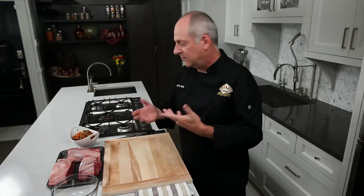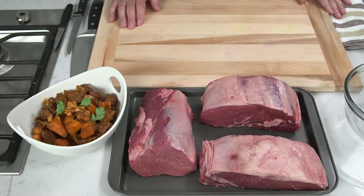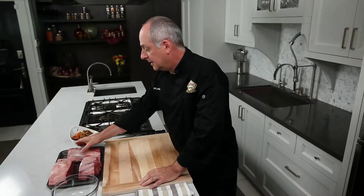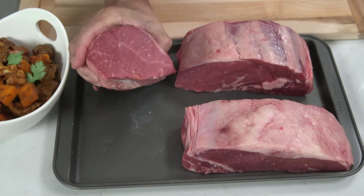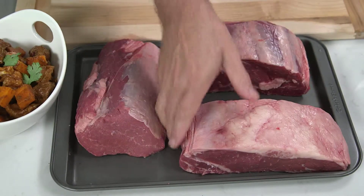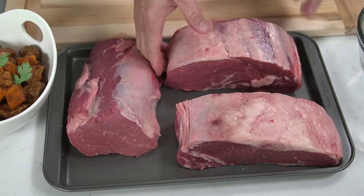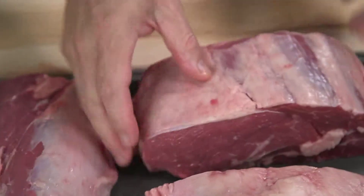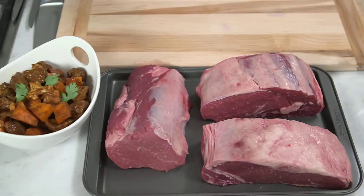When cooking with beef, which cut do you use? Let me talk about the cuts I prefer when making a beef vindaloo. I have three cuts of beef here: a beef fillet, which is very lean with hardly any marbling; a strip loin with nice marbling and great flavor; and the ribeye, which is my favorite cut of meat, with great marbling.